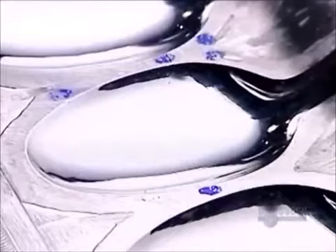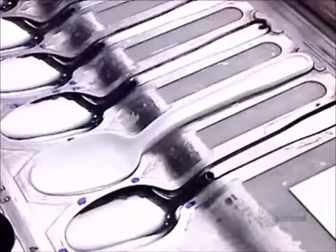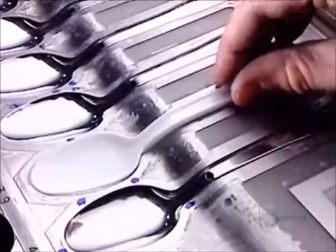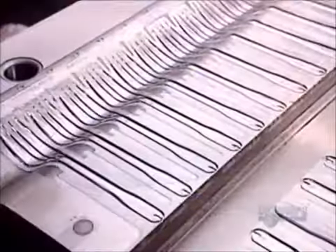They also make cutlery from melted polystyrene pellets, as well as from polypropylene — a lighter, more flexible, and less expensive type of plastic. The cutlery molds consist of two halves, as you can see in this fork mold.